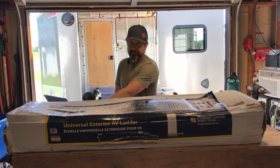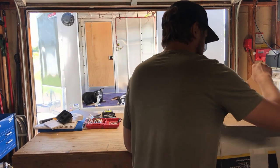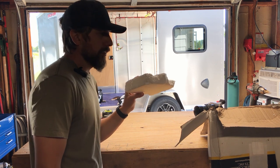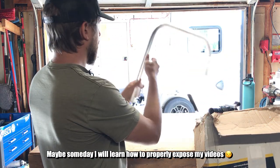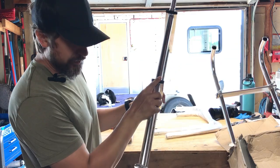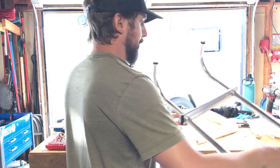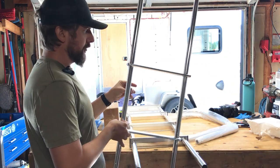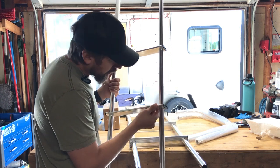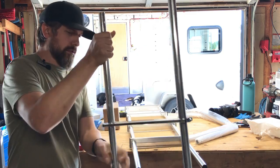Let's unbox this. You know, styrofoam like this just needs to go away — there are better options out there. Got all the plastic parts, nothing scratched or dented, appears straight. So it's a pretty simple construction: you have your aluminum tube, they give it a bend, then you have these rungs. They have what looks like a set screw or pin — they all seem solid. Looks pretty straight.